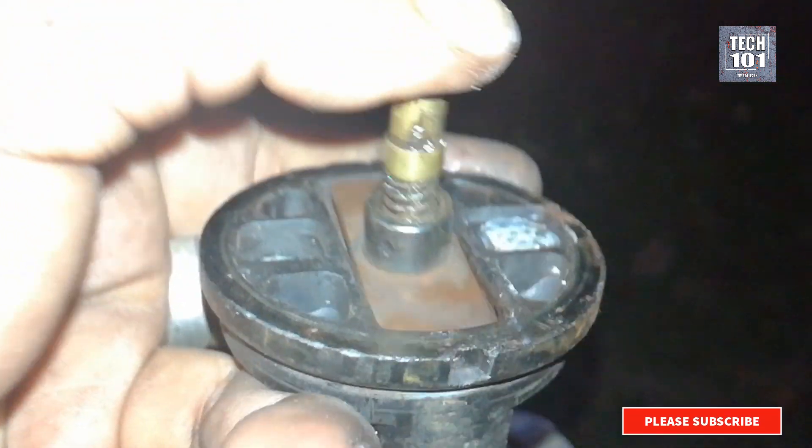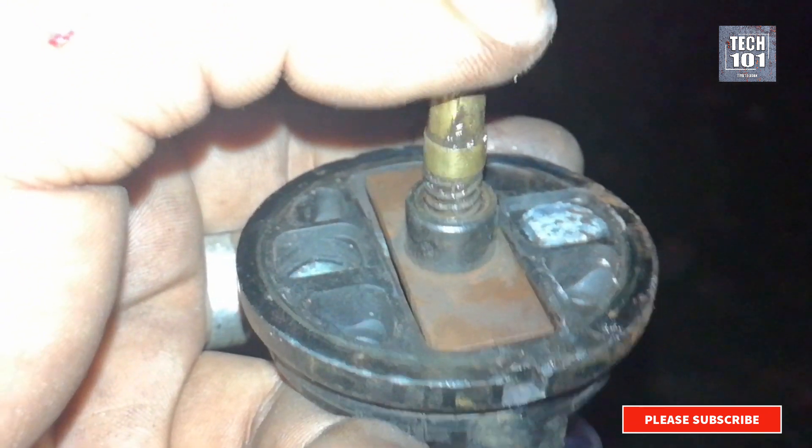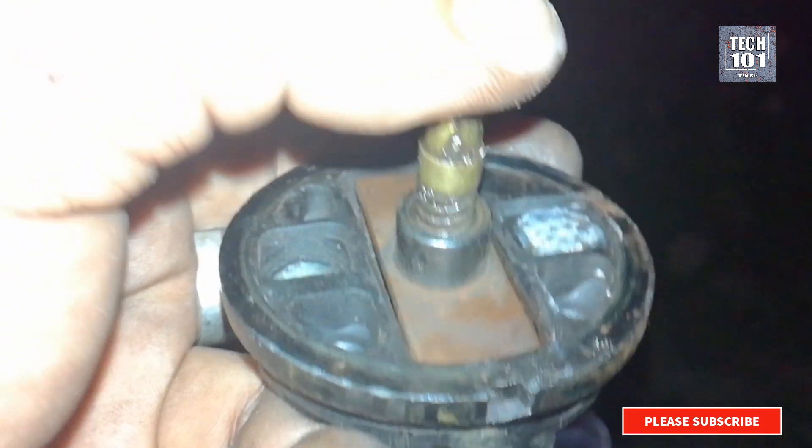Let me show you how the switch is working. Let's put these pieces together and push it down vertically. We can have a look at the animation to get a better idea.